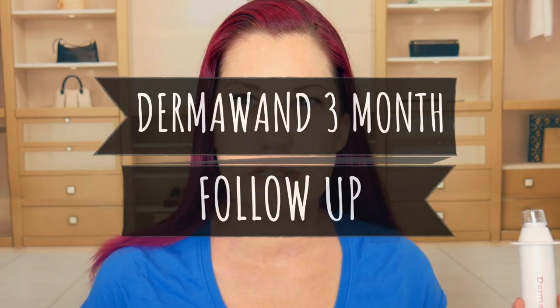My 47th birthday has come and gone and I'm still using the Dermawand. I have discovered a few tips and tricks along the way that I'm going to share with you today, and I'm going to tell you my honest opinion of using the Dermawand for about three months now.